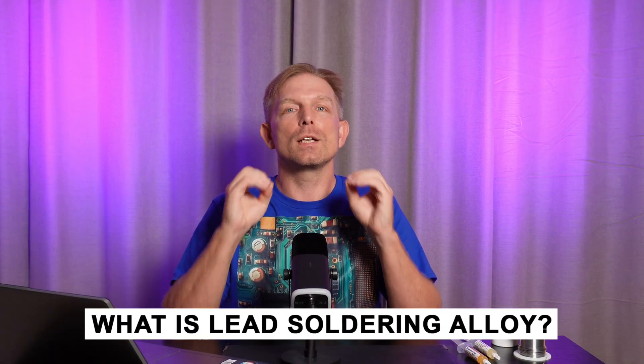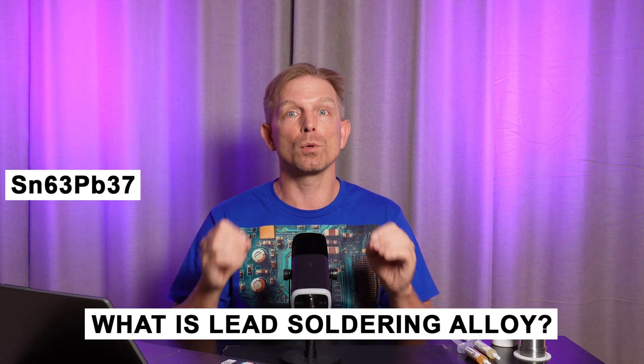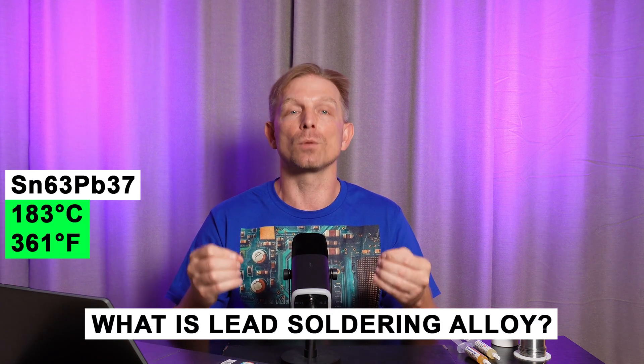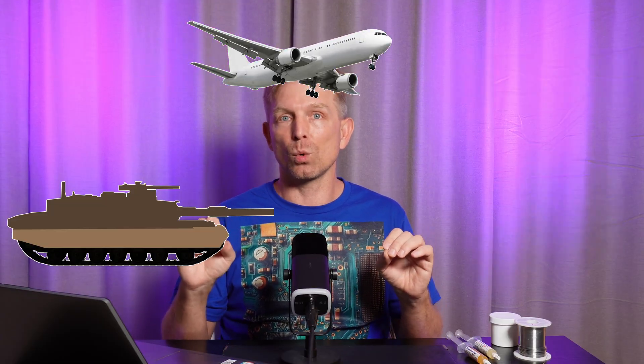What is lead soldering alloy? It's the classic choice. The most common alloy is tin-63 and lead tin-37, with a melting temperature of 183°C. It's amazing for soldering and repairing all electronics where reliability is important — aviation, military equipment, railway technology and medical devices are almost always soldered with lead alloys unless there are special requirements.